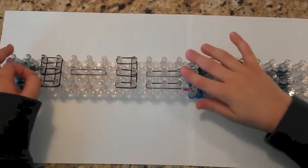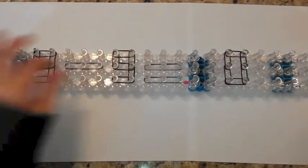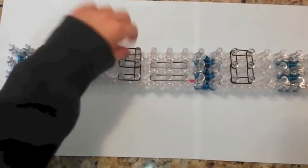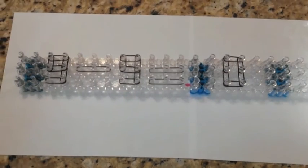Okay, here's your answer. 9 minus 9 equals 0. I'll show you again. Watch. 9 minus 9 equals 0. I hope you enjoy this stuff.